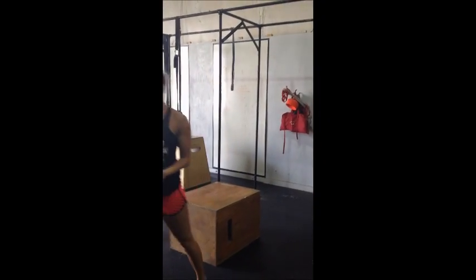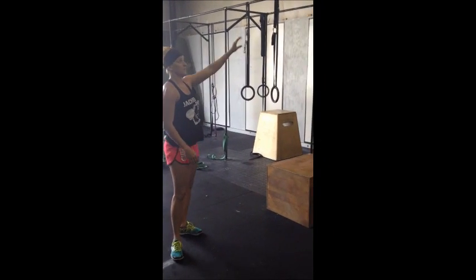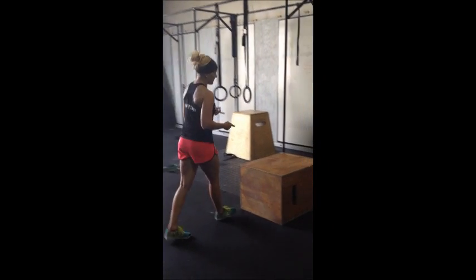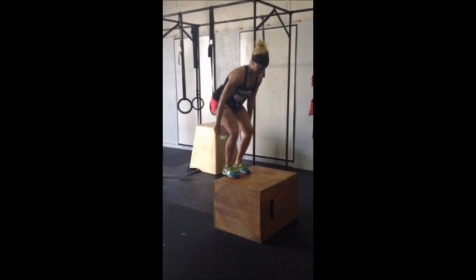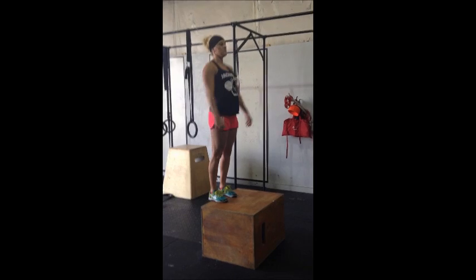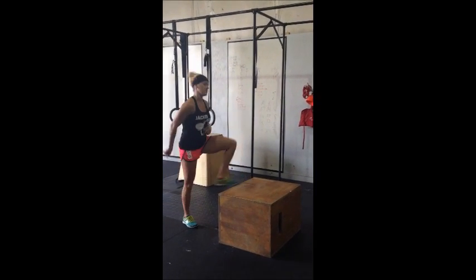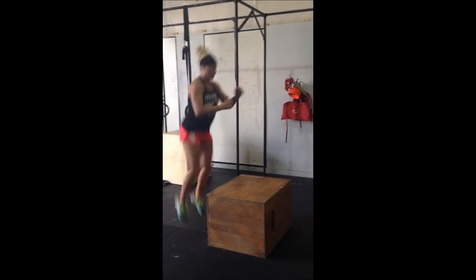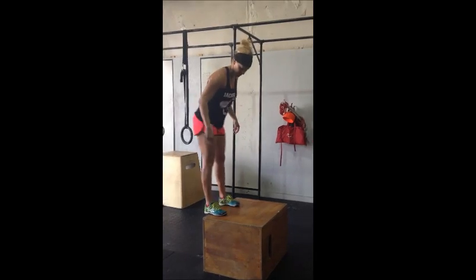For scaled athletes, we have a box jump — there won't be any pull-ups. With the box jump, I need to see you jump two feet, land two feet, and open those hips on the box. You can step down or jump down, however you choose. Just make sure you hit that open hip position on the box.